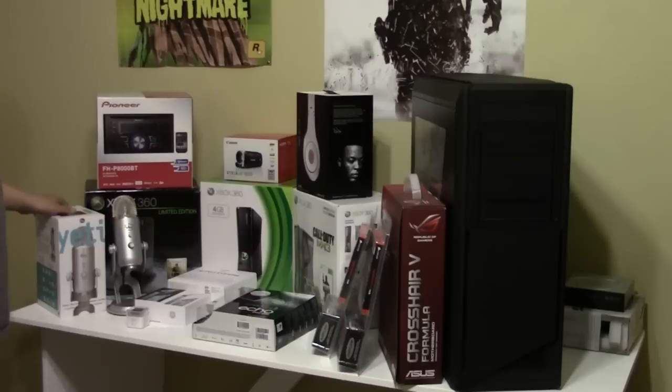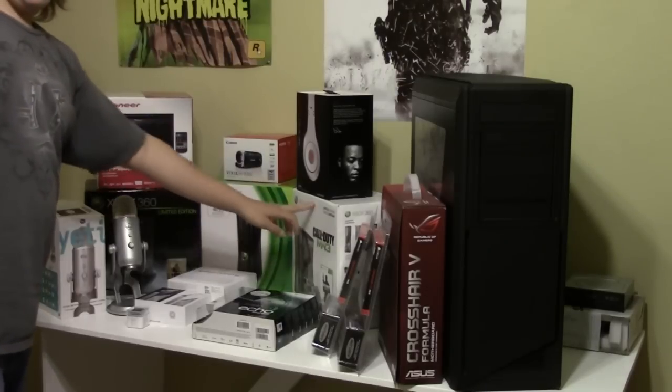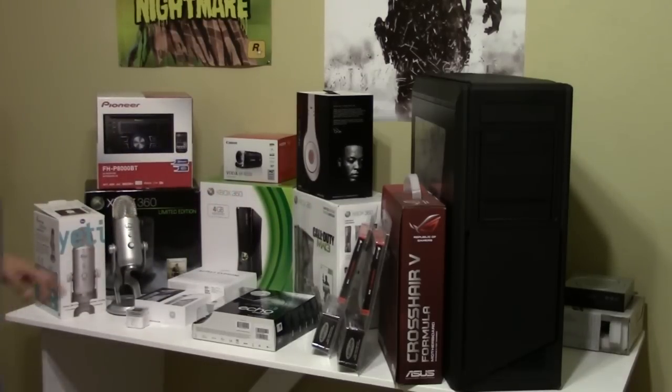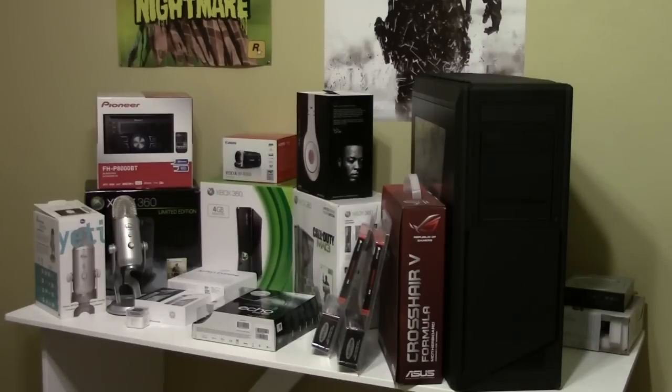I put the box from my Blue Yeti and my Blue Yeti up here — just have a place to put it and not throw it on the ground. I put all three of my Xbox boxes up here: the Modern Warfare 2 console, the regular console, and the Modern Warfare 3 console. Unboxings of all of those are on my channel. Everything on here has been unboxed on my channel. There's also the Pioneer head unit that's going in my mom's car.